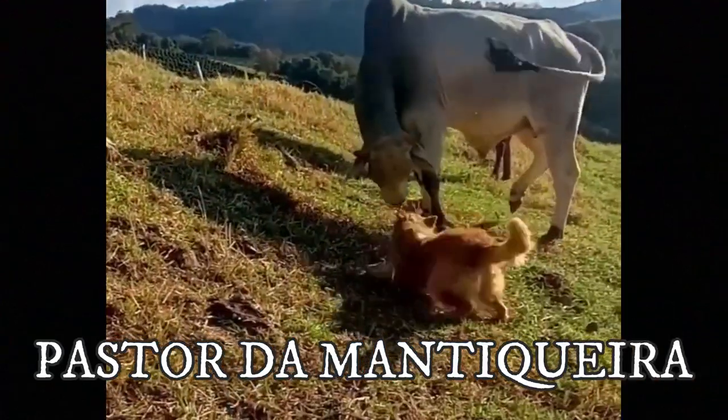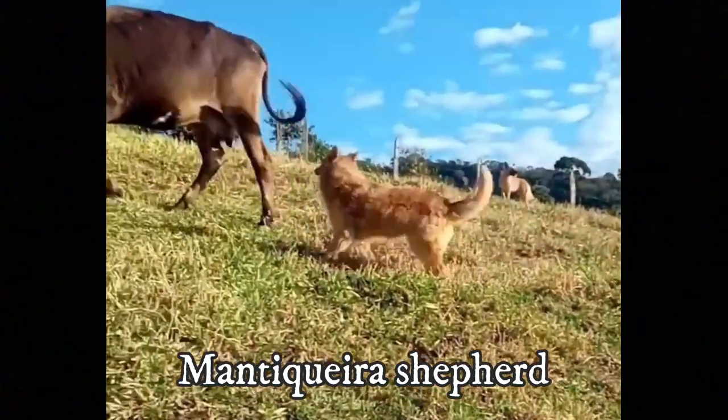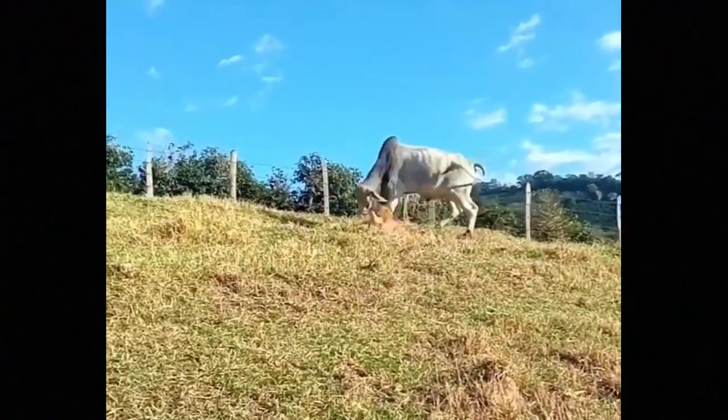The Pastor da Manchiqueira, also known as the Manchiqueira Shepherd, is an old cattle dog from Brazil. It is a smart, brave and agile dog breed. In this video I will tell you all you need to know about the Pastor da Manchiqueira.